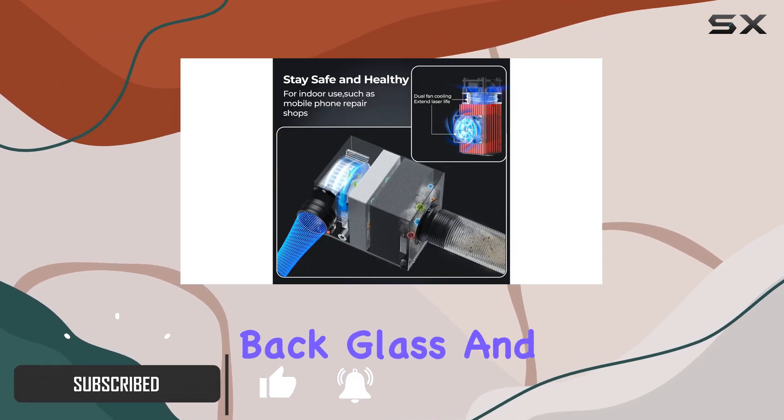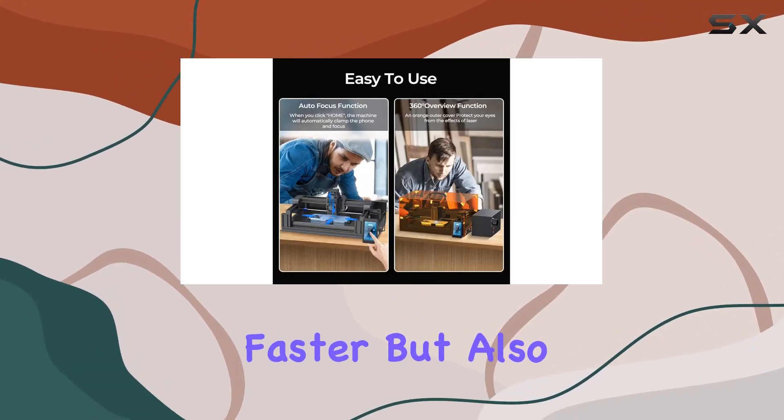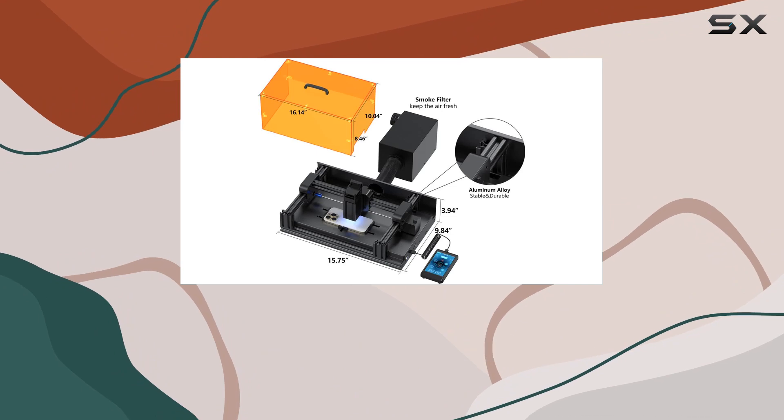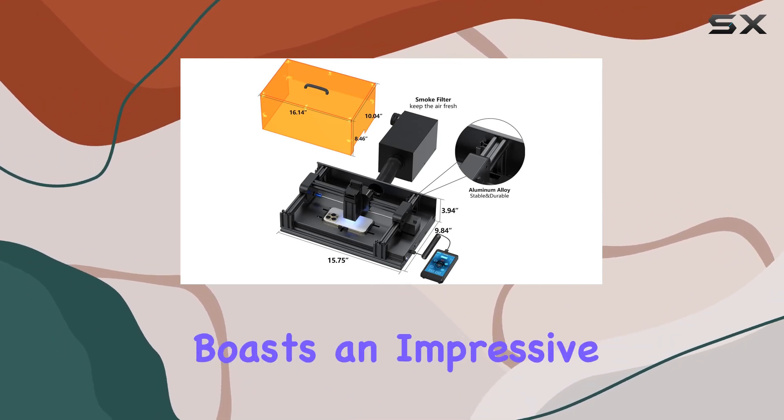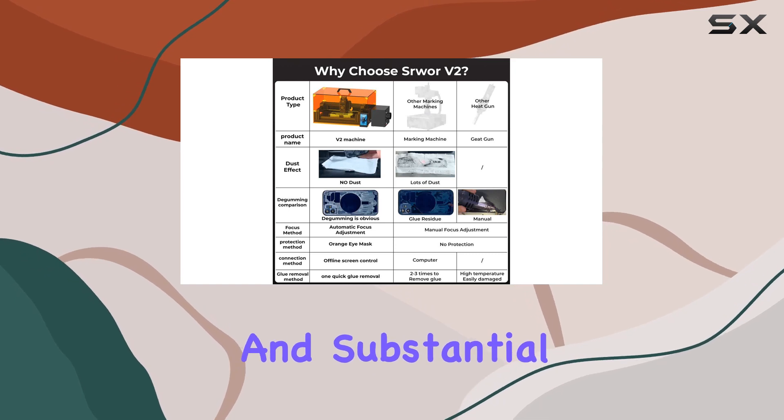The laser for glue removal is not only faster but also safer compared to traditional methods like heat guns. It boasts an impressive 8,000 hours of working time, ensuring longevity and substantial benefits.